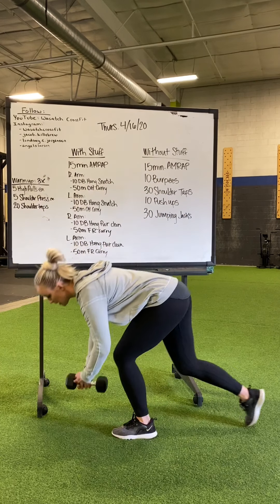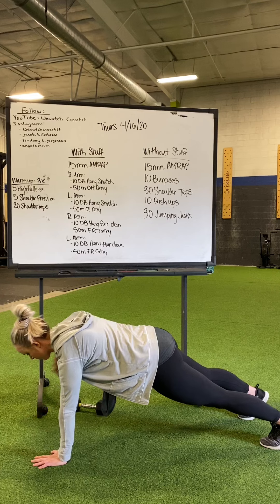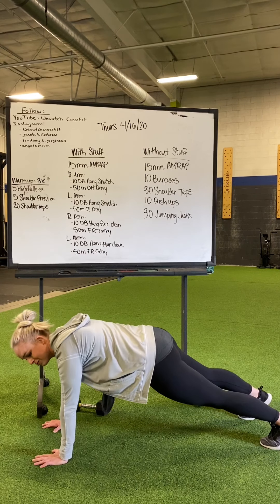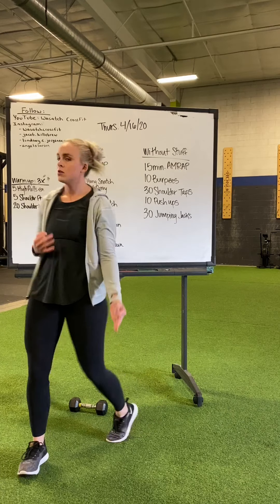And then shoulder taps — active plank, opposite hand, opposite arm to shoulder. Three rounds.